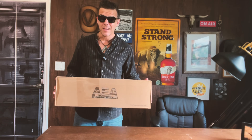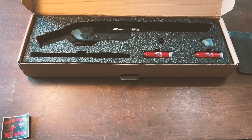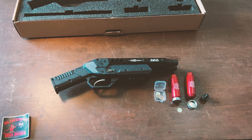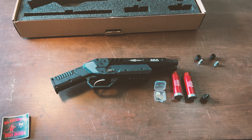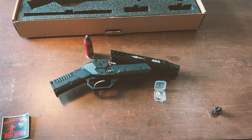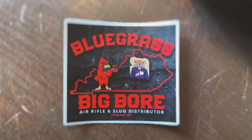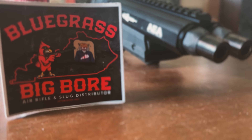Good day folks, welcome back to my channel and as always, thank you so much for watching. Today I bring you yet another brand new product by AEA, a brand who is absolutely on fire at the moment, releasing new PCP guns and rifles almost on a weekly basis. A big thank you to Bluegrass Big Boar Airguns for sending this over. They carry all the coolest and most powerful air guns in the world, most of which I review right here on the channel. A huge thank you to Bluegrass Big Boar as always.